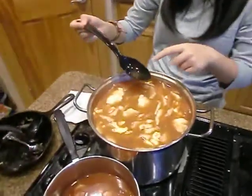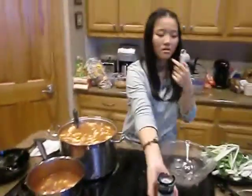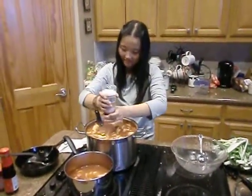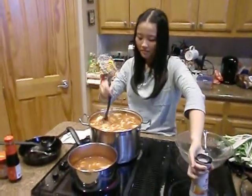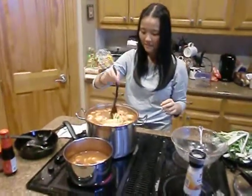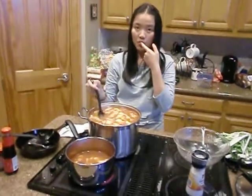When does the bok choy go in? Soon? A little bit of salt. Bok choy. And so it's like baby Napa cabbage or something, right? Yes. Isn't that Napa cabbage is one name and then this is baby Napa cabbage kind of. Yes.